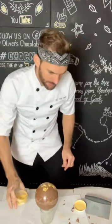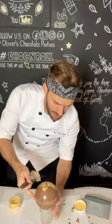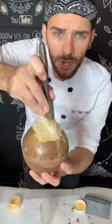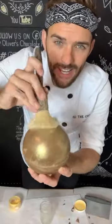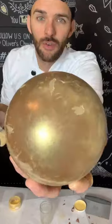Now we're going to use this edible gold dust — it's just magic. Sprinkle a little bit on top; it's basically edible food coloring. Let me give you a close-up: just brush that in and look how gorgeous and shiny metallic it looks — literally like a real bauble.